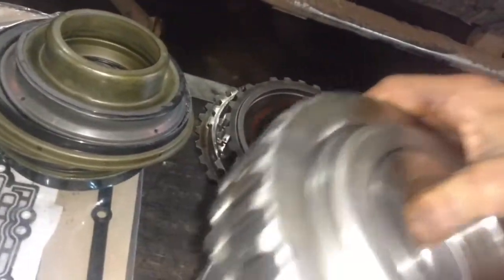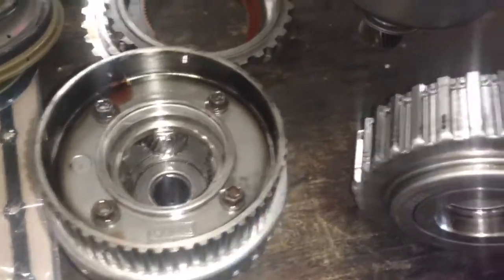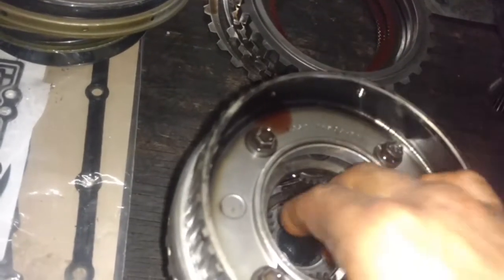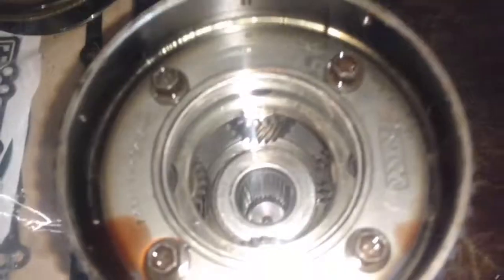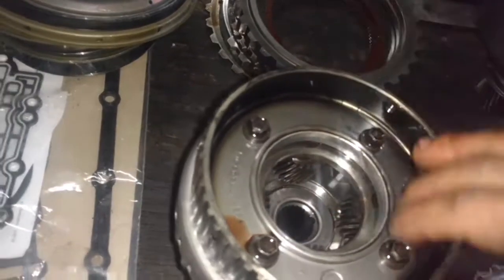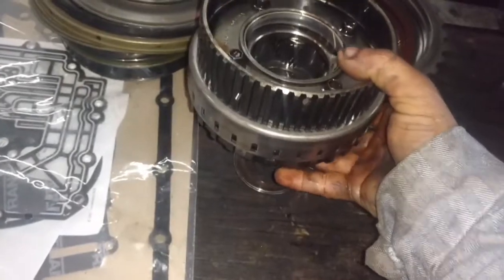That sun gear will spline into that planetary set right there, just like that. There's a flusper in there. So you've got your planetary set — you want to check these, especially when this one's been abused like this. Make sure you don't have any cracks in the housing, no teeth missing off the pinion gears, and make sure there isn't way too much end-play on the pinions. I've already checked this planetary out. We'll set this aside for right now.